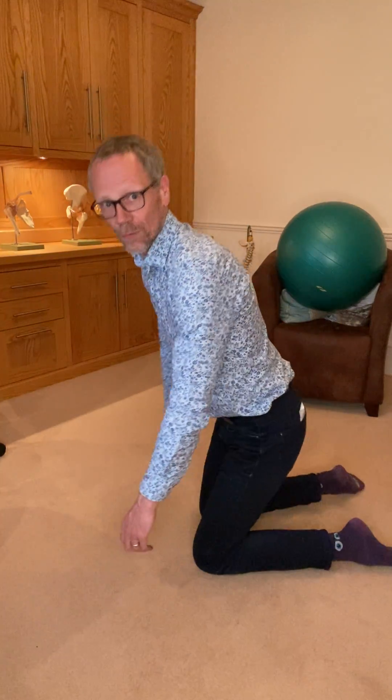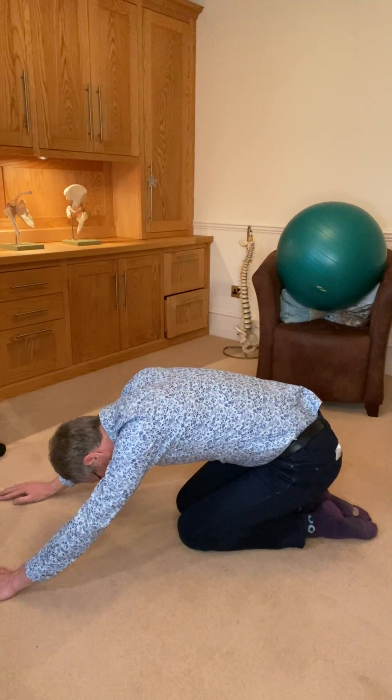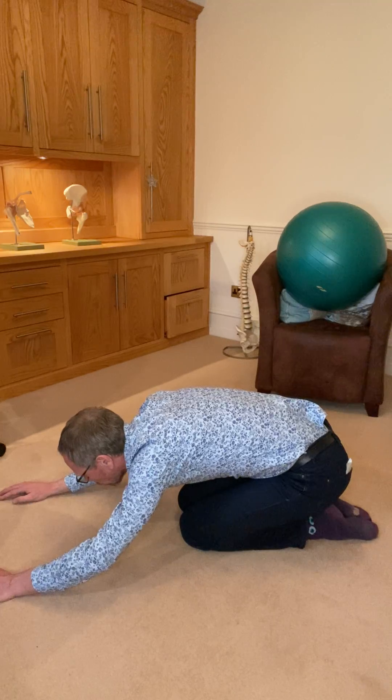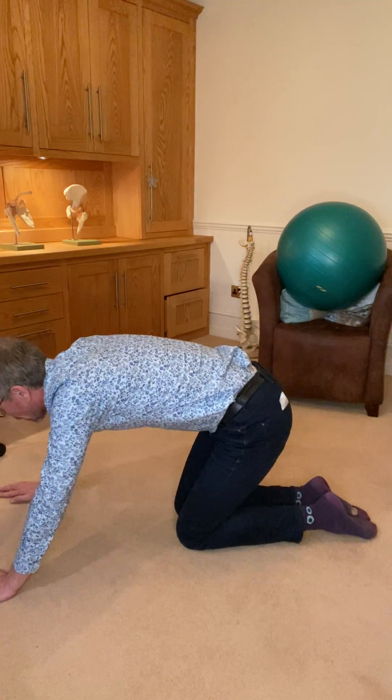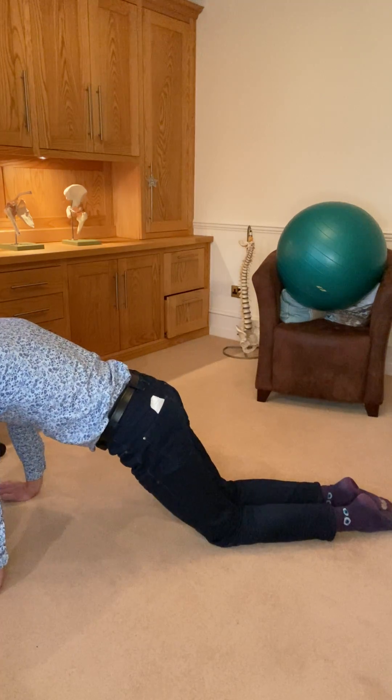So we go from this position, sometimes called child's pose, up through, and allow the hips.